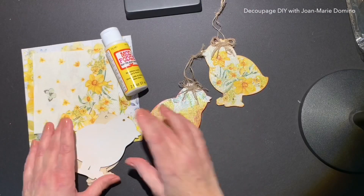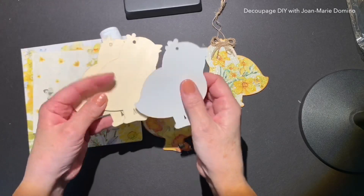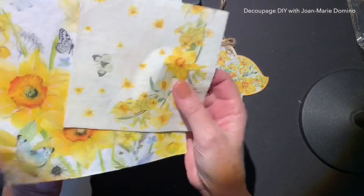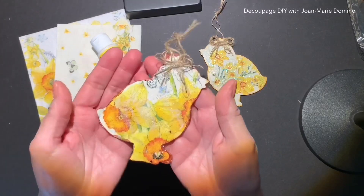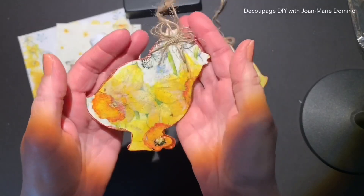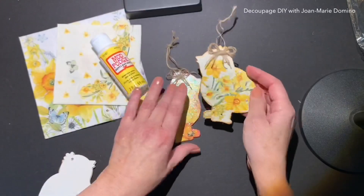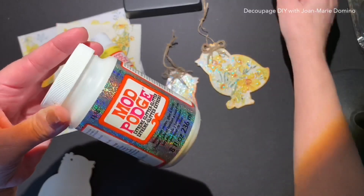I did a couple more of the chicks — the ones I just got. I did them the same way: I painted them white, put on a coat of Mod Podge, and used a couple of beautiful napkins I got from Vippy's Designs. The yellow daffodils went along so nicely with the chicks. I did put on a couple of coats of Mod Podge Extreme Glitter. In this Mod Podge formula, the glitter is right inside — you can go over anything you do and you don't have to worry about the glitter falling off.